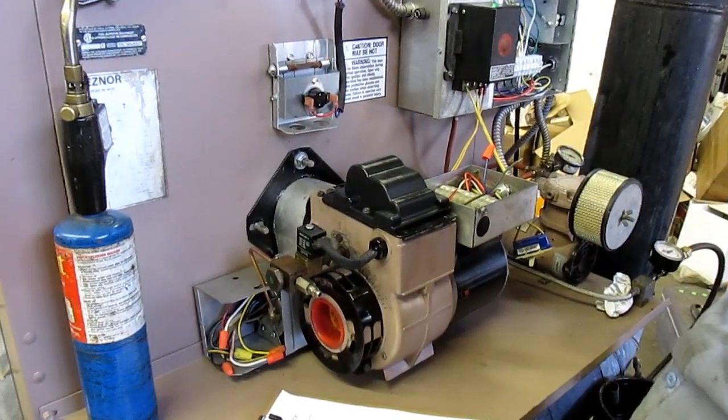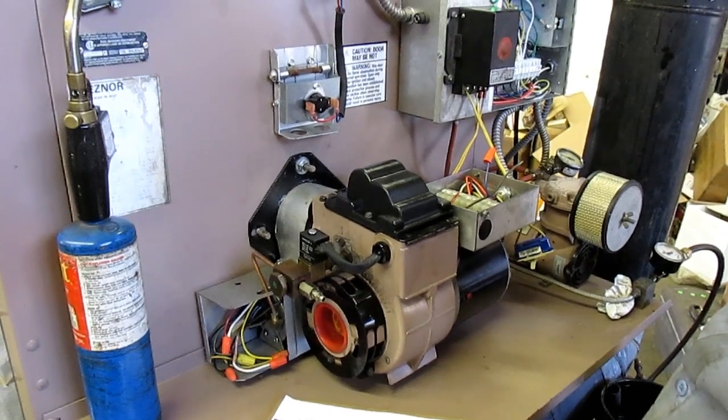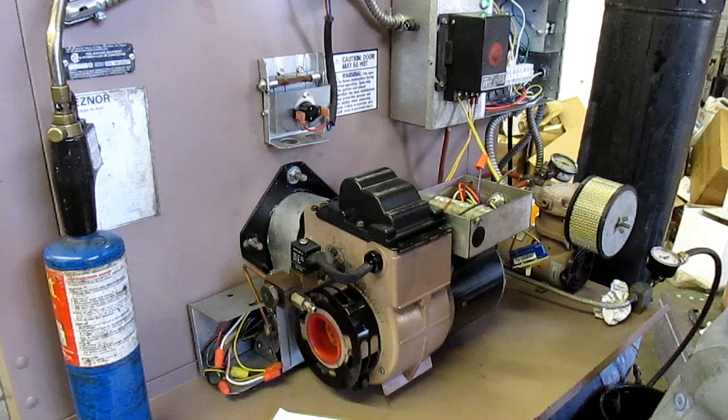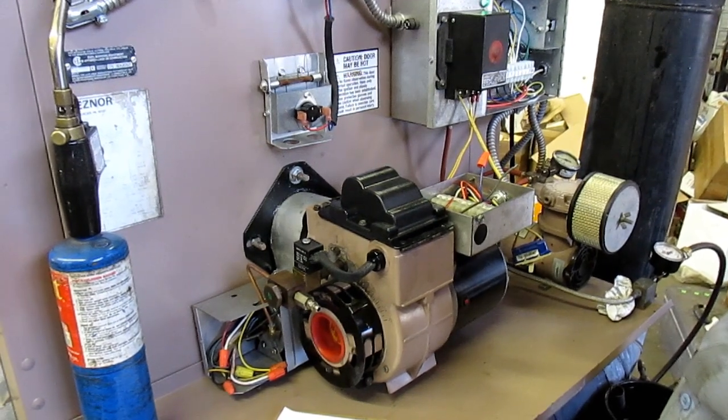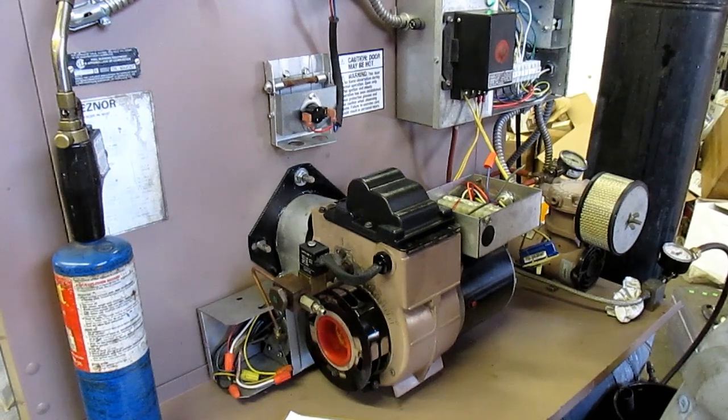Burner runs but will not produce a flame. Danger: do not light the heater like we're going to do here when the heater is warm, or certainly not when the heater is hot, because if a hot heater is full of unburnt fuel it will violently explode and burn you.